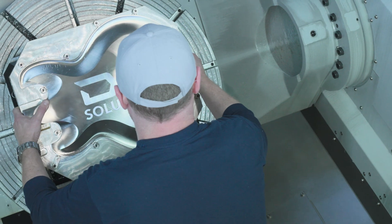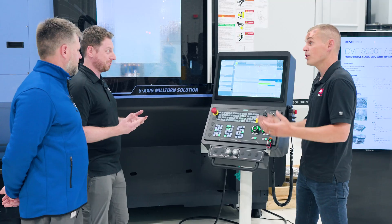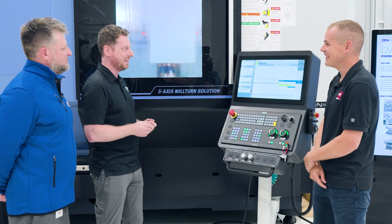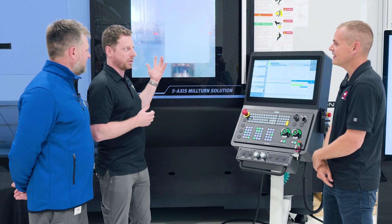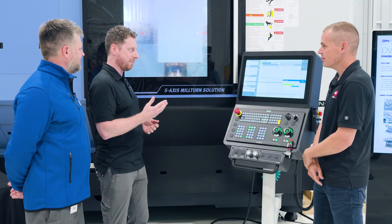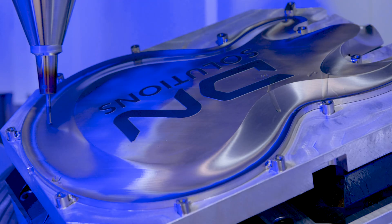The table itself can support up to 3,000 pounds — so we're not maxing that out. We could put a couple more guitars in there before we reach the limit. But yeah, it's a workhorse: a lot of power, but still precise enough for this kind of work. The finishes that are coming off this thing are astounding.